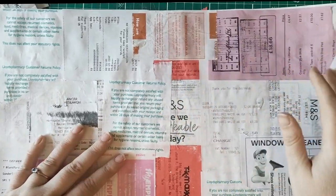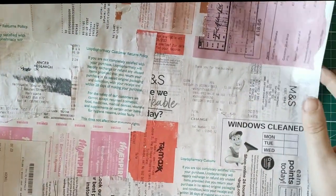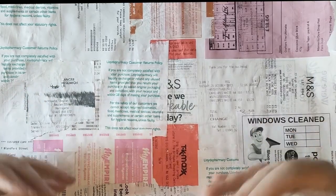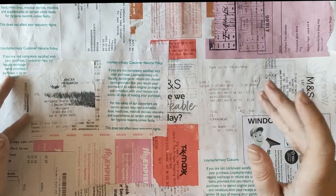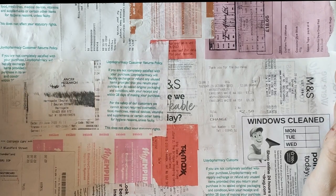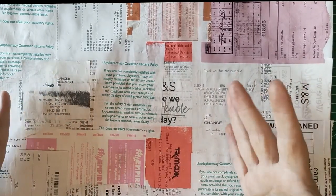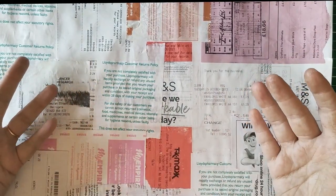There are a couple of ideas for this project beyond just using up receipts. The first is that as I glue them down, they remind me of places I've been — a meal, a shop visit. So if you wanted to be more strategic, when you go away on holiday you could collect all the receipts from that one trip, make a masterboard, then cut it up into pieces and make ephemera for your travel journal. I think that would work really beautifully.